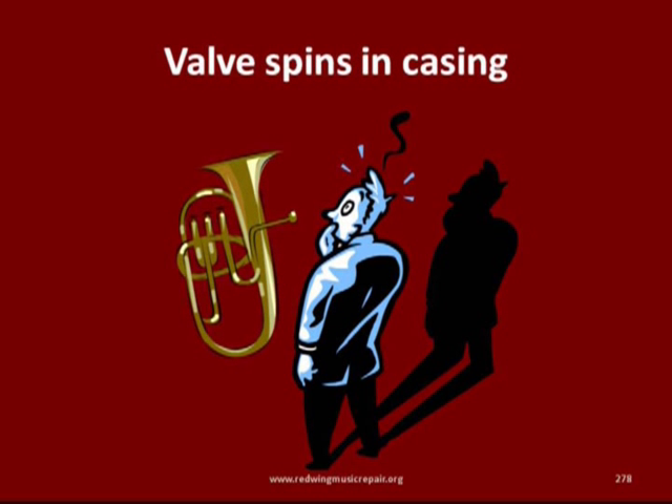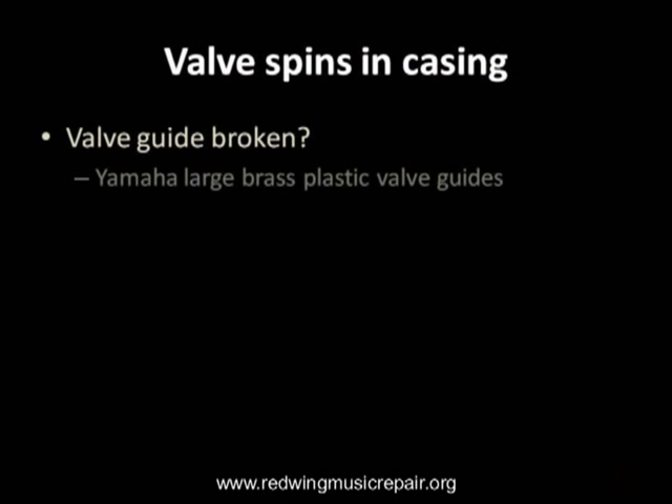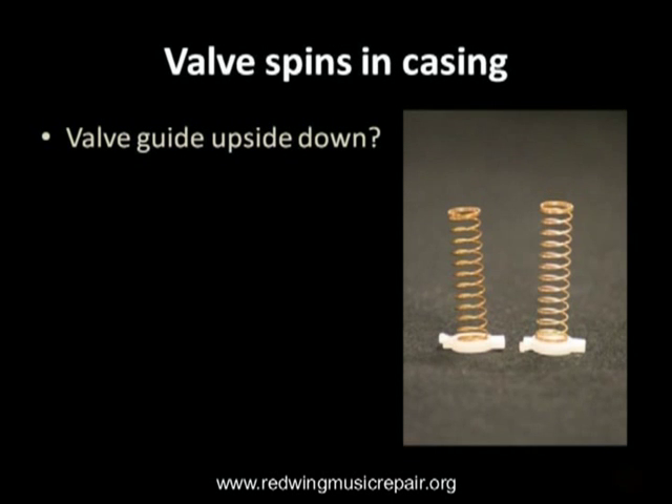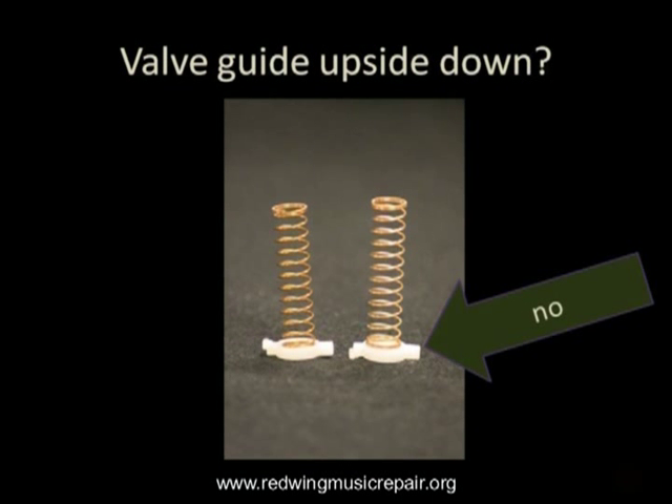Every now and then, a student will approach you with their valve spinning in the casing, the piston unable to lock into its position. If it's a large brass wind, check to see if the plastic valve guide has broken or sheared. Also check to see if the valve guide is upside down. Like valve guides installed backwards, this happens when a player cleans their instrument at home and misassembles the pistons.